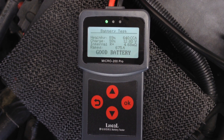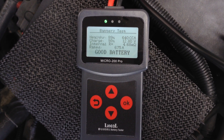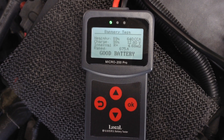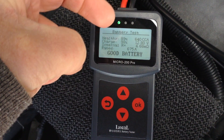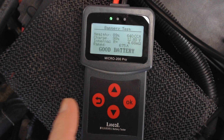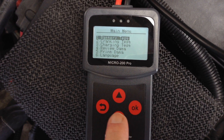It's testing. This shows that the battery is good — it has 640 cold cranking amps, measured 12.8 volts, and the battery's internal resistance is 4.68 milliohms. That 675 amps is what I entered in. When the battery tests good, the green LED light will light. If it's a bad battery, the LED light will turn red.